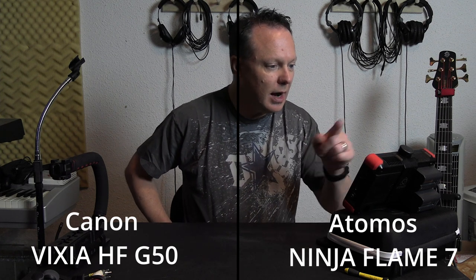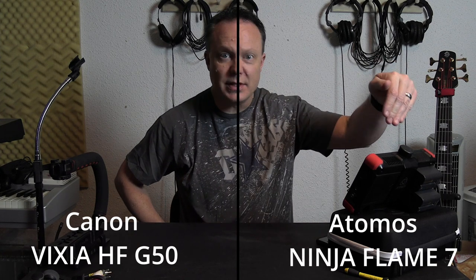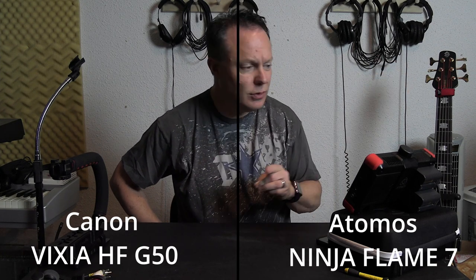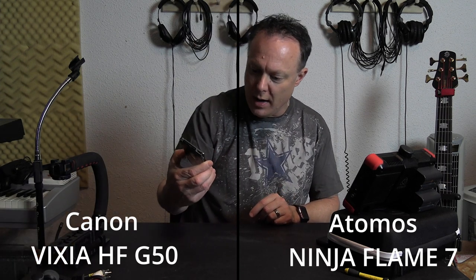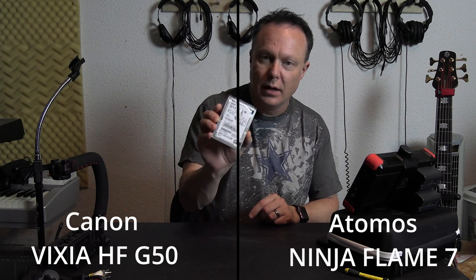I've got a little over nine hours of recording time on this SSD drive. It's a 512 gig SSD drive.